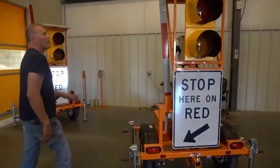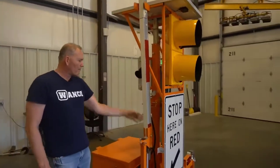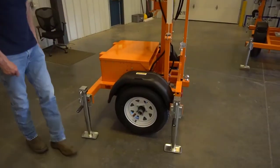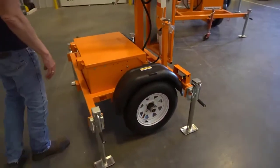As we move around the unit this way, we've got a two-segment eight-foot arm powered by an electric actuator. 13-inch wheels, plastic fenders, and four corner leveling jacks for leveling the unit out on uneven surfaces.